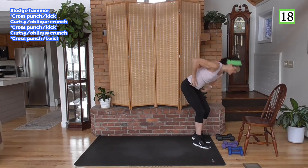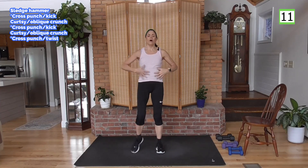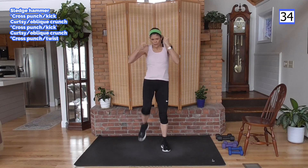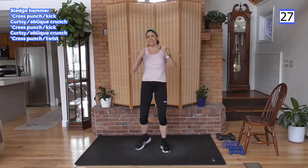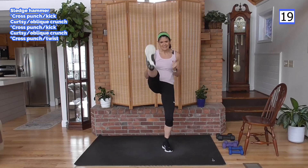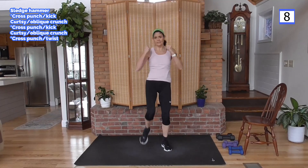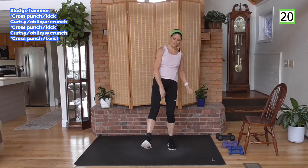Weight down. Right arm — we're going to cross punch, bring it in, and kick. On the kick, I want you to round your back, almost like a crunch — pull your tummy tight. Cross, crunch and kick. Pull it tight. I like kickboxing. Let's see kickboxing videos show up in a month or so — fun way to burn fat.